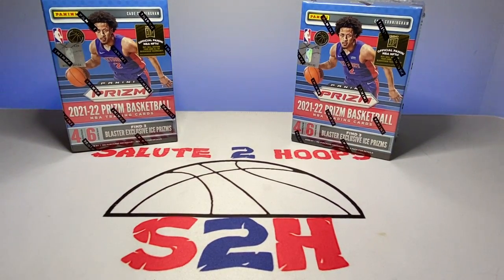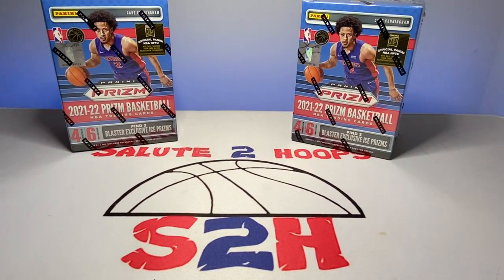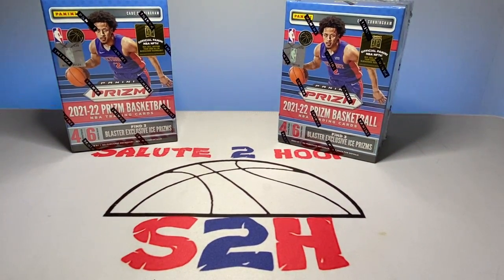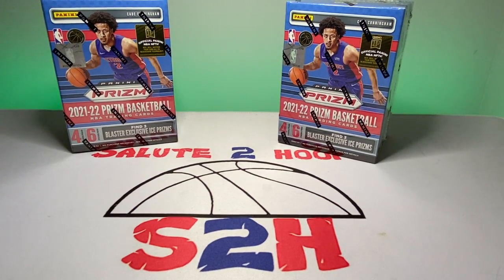Welcome back to the channel — another day, another video in the sports card world. Hope everyone is having a good Friday. I stopped by my local Walmart and they did have Prizm in stock, so I picked up a couple boxes. I've pinpointed that Friday is the restock day at my local Walmart. It took a while for them to even have Prizm available — not sure if it was a shortage of employees or what — but they were out for a while. I was seeing them on Twitter and Instagram, and mine didn't start getting them till about three weeks ago.